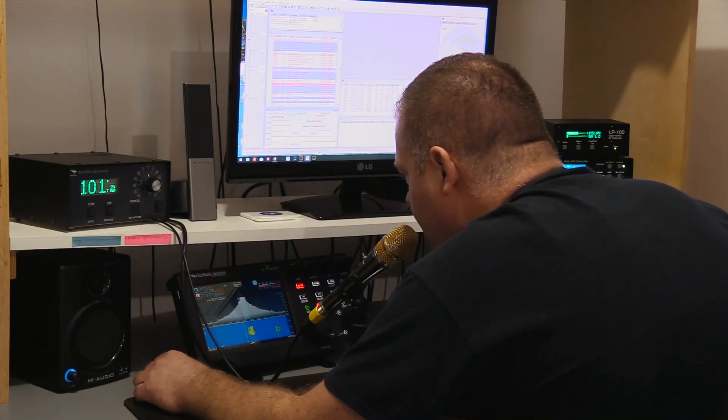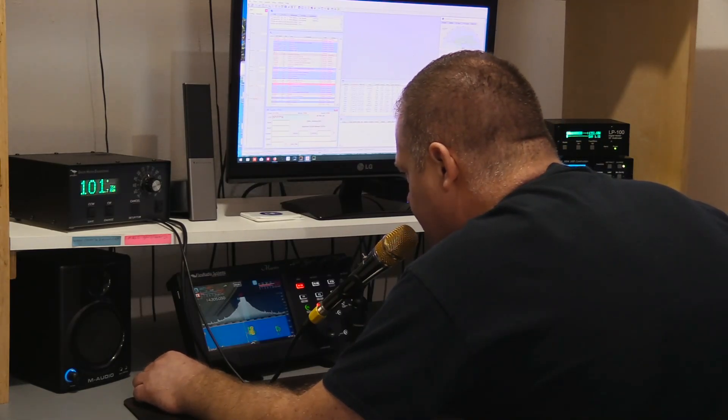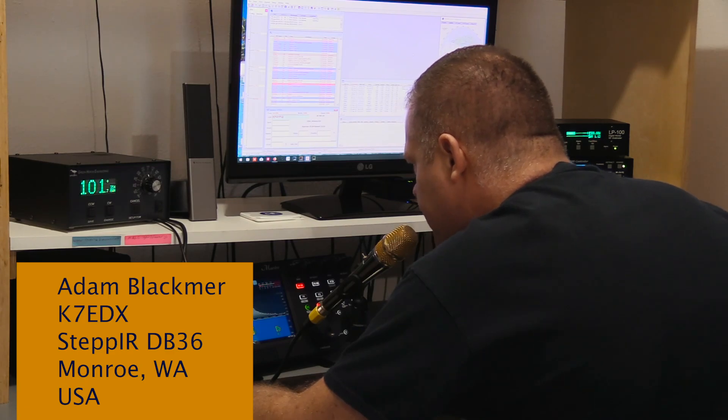This is Kilowatt Foxtrot 4, Yankee Foxtrot, Quebec. This is Kilowatt 7 Echo Delta X-Ray.